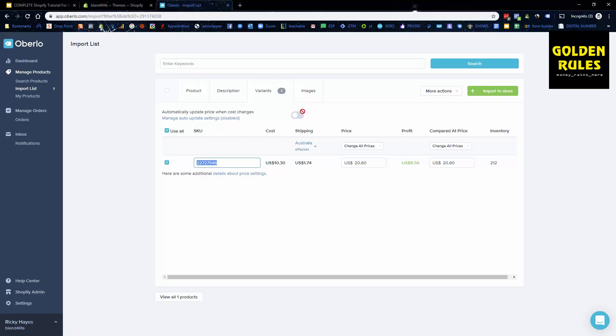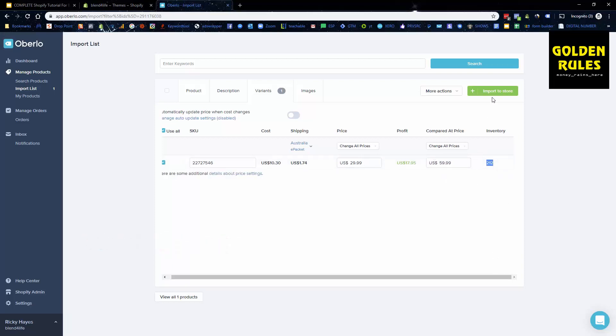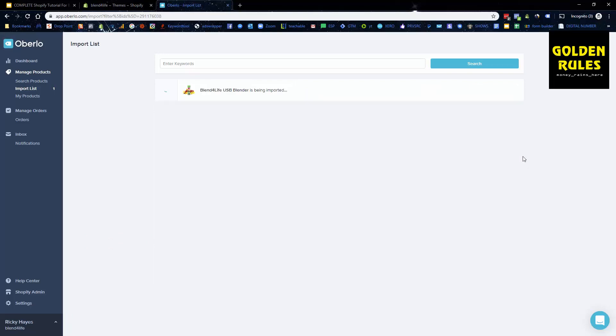Never update prices when they change — always recommend leaving that off. We want to set the selling price at a fair price for a good profit. The product costs about eight dollars, so we need to price it around fifteen dollars profit — we'll sell it for $29.99. We'll set the compare-at price at double, so $59.99, to make it look like a sale. We've got 212 inventory units, so we can go ahead and Import to Store.